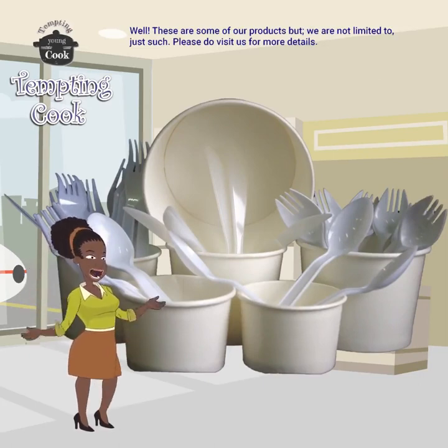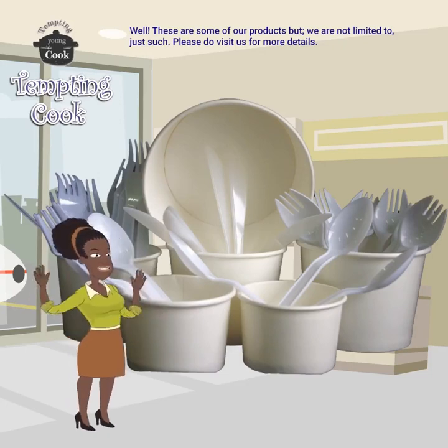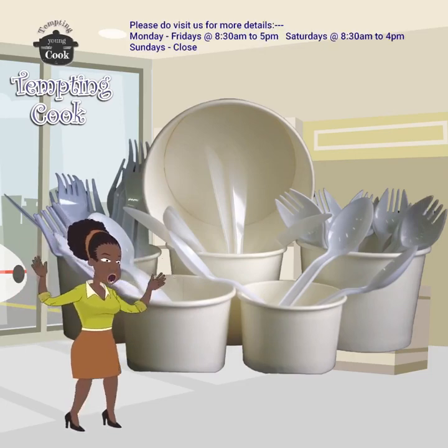These are some of our products but we are not limited to these. Do visit us for more information.